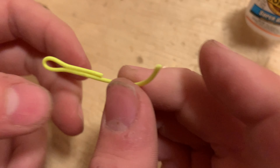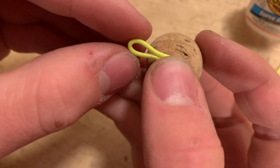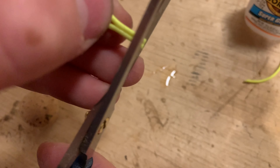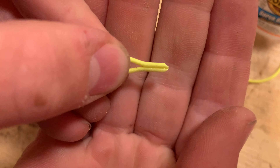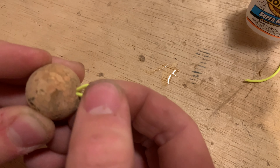Alright, that pretty much does it for the lathing part. I'm just going to cut this off and then move on to the next step. Now I'm just going to get a little piece of sandpaper and sand this guy flat right there. I put a small hole in the indicator — this is the flat side, that's just where we cut it off and sanded it, and then I put a small hole in there about halfway down.